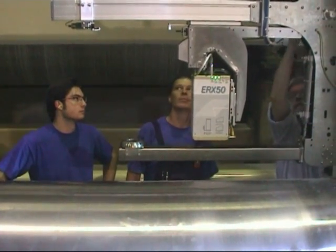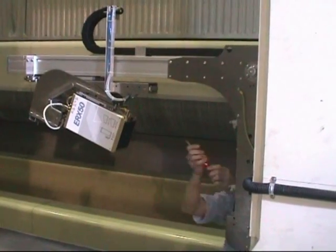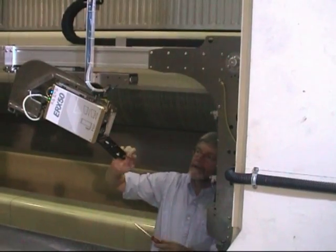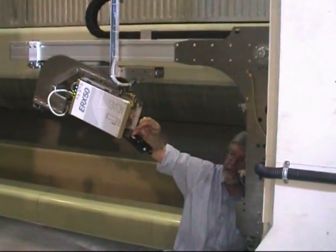For this purpose, the measurement instrument can be moved out of the web and tilted. In this position we can open the shutter of the measurement opening and thus clean the optics if necessary.